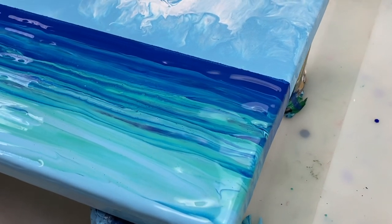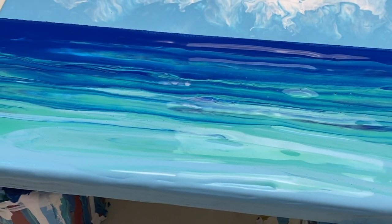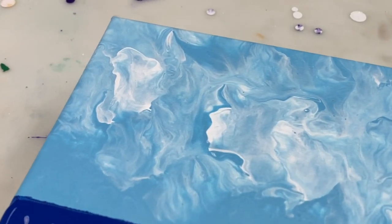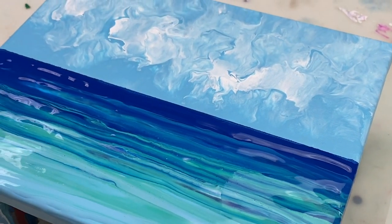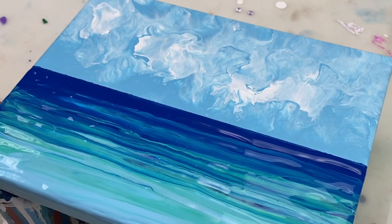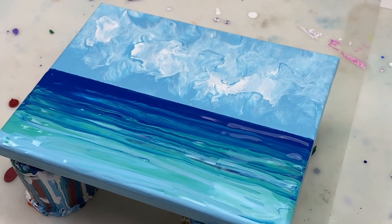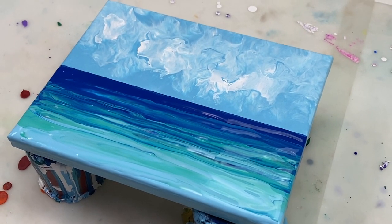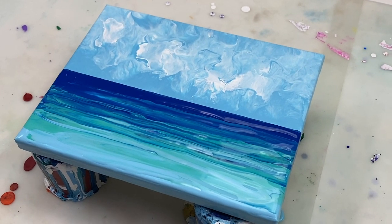Now for a quick close-up. It looks a little bit funny now with half the painting dry and the other half wet, but obviously that will change once everything is dry. Hopefully you've got a few different ideas today. As always, thank you very much for joining me. If you'd like to see more videos like this, please don't forget to like and subscribe, and I look forward to seeing you again next time.